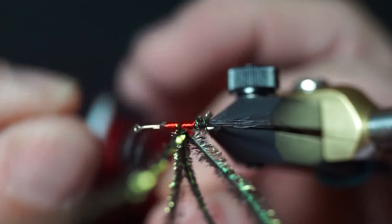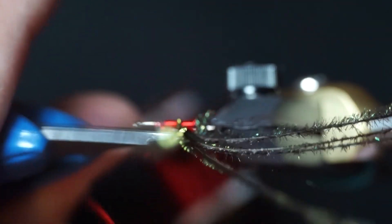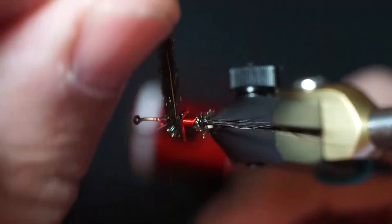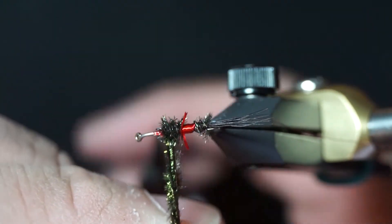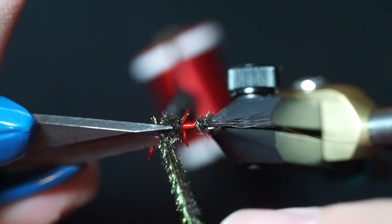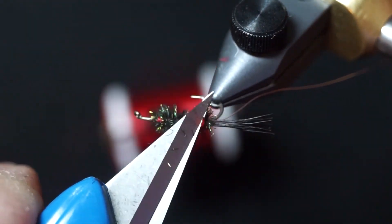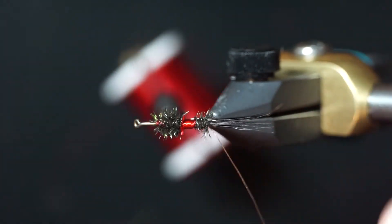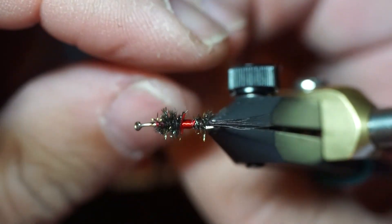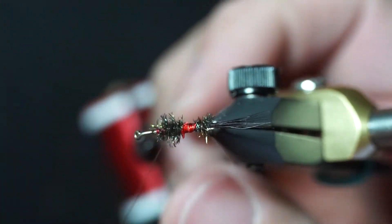Tie over the red floss, then make two more wraps with the peacock herl. Trim that little piece of floss that didn't cut cleanly. Then wrap the wire in the opposite direction: one wrap through the peacock herl, one wrap on the back of the red floss, one wrap down the middle, one wrap in the front of the red floss, and then one wrap through the peacock herl.